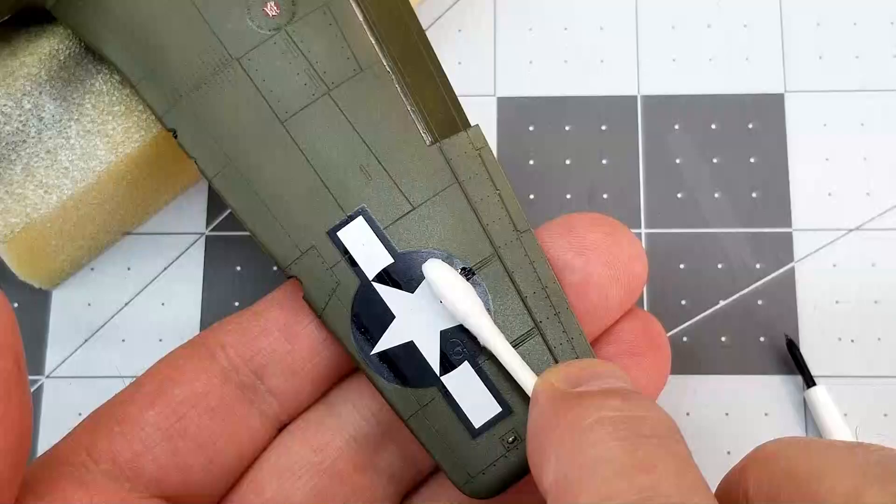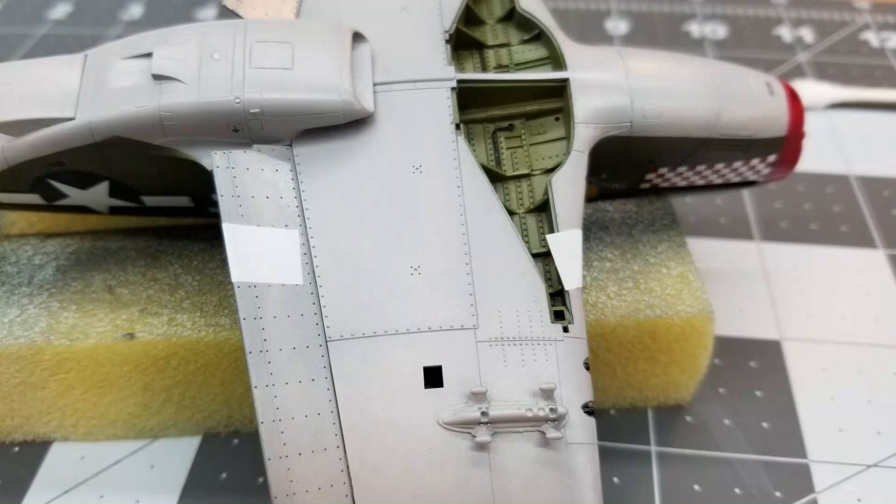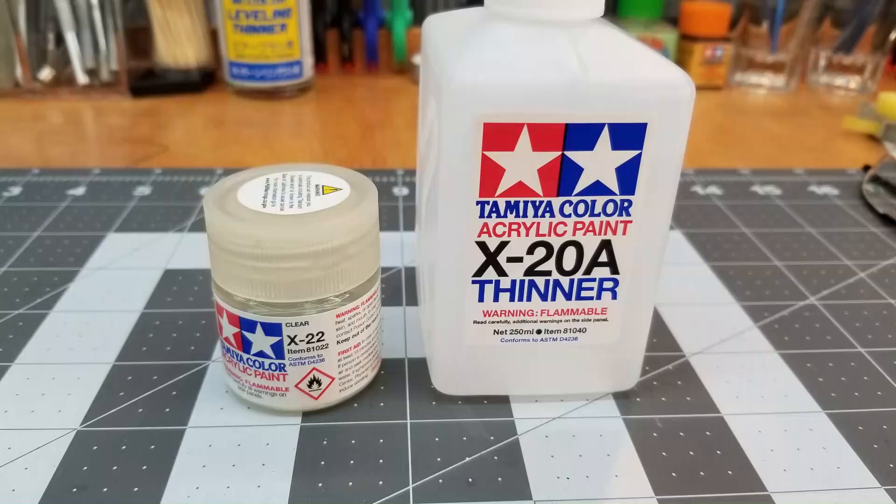So I thought these large decals might be an issue and I kind of tackled all the little ones first — and that was a mistake. I should have started with the ones I thought was going to be a problem. As you can see here they are: the one that wraps over the flap doesn't — it's not long enough — and the other one doesn't line up at all. So I removed those and I give the model a good coat of the X-22 to protect all of those decals.